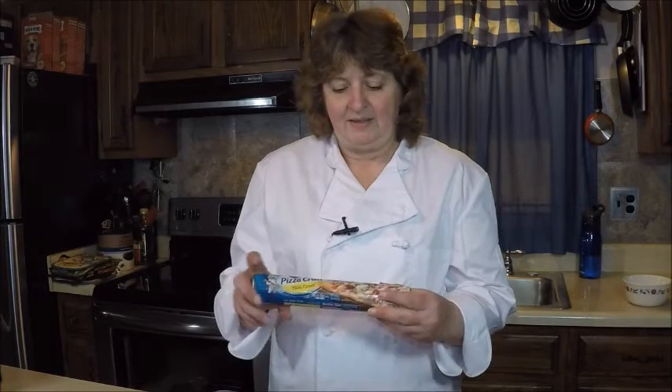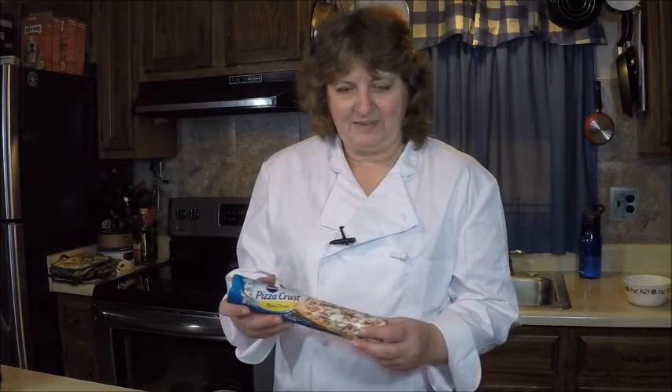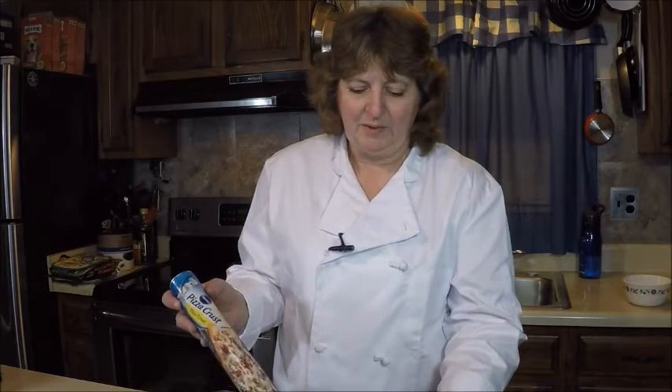Hi there. Today I'm going to make corned beef stromboli in honor of St. Patrick's Day. It's a nice little recipe to get some corned beef in your diet for the holiday.